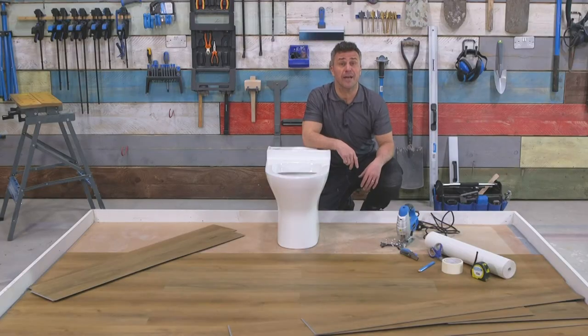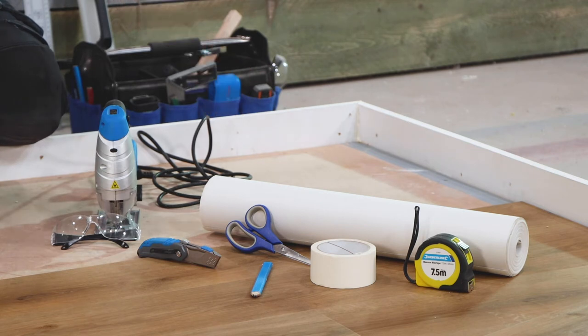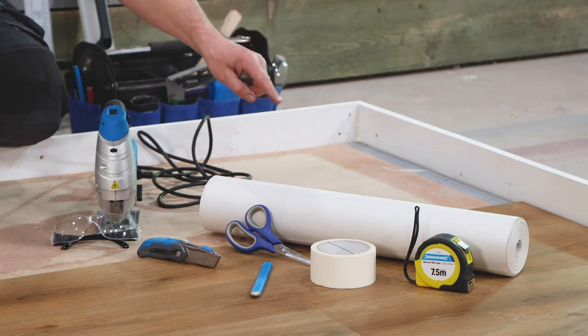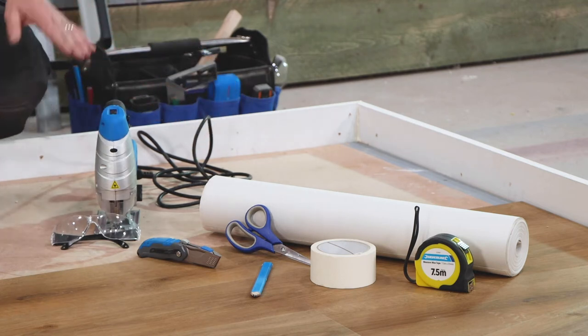The products you're going to require are a toilet of course, lining paper or cardboard to create a template, tape measure, masking tape, scissors, pencil, trimming knife, jigsaw, and safety specs.